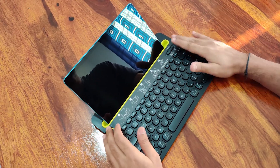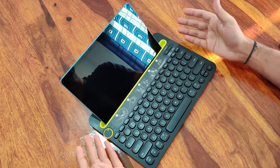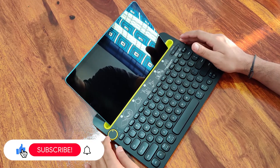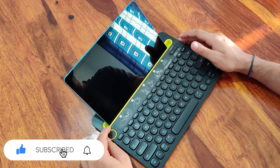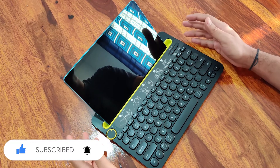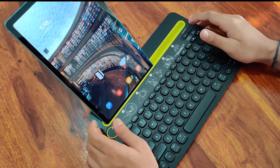This keyboard comes with two AAA batteries. It will go for two years, according to Logitech. This keyboard can pair with three Bluetooth devices at a time. Using this dial, you can register three devices and just need to switch the dial to use the keyboard on multiple devices. Instantly it connects and the working begins.